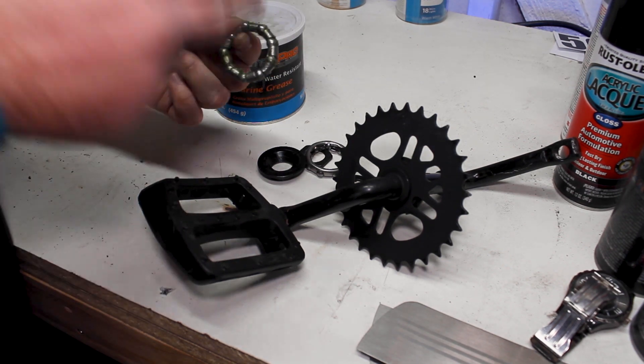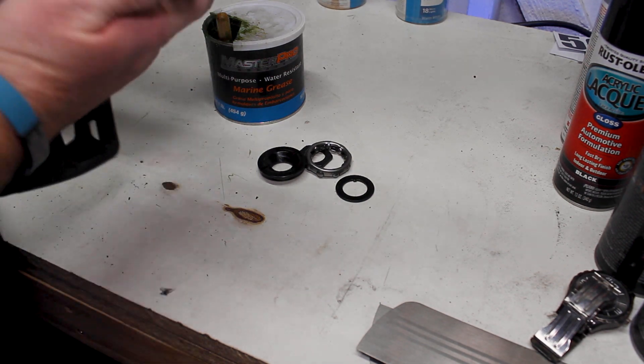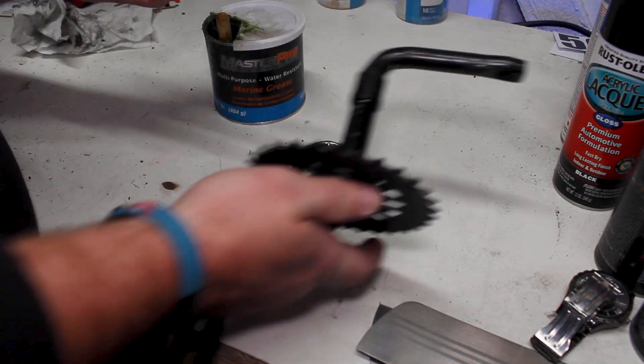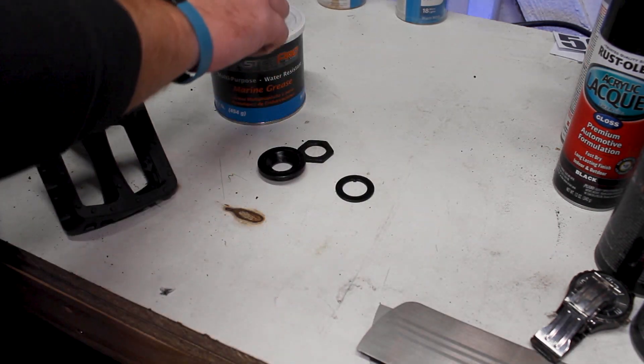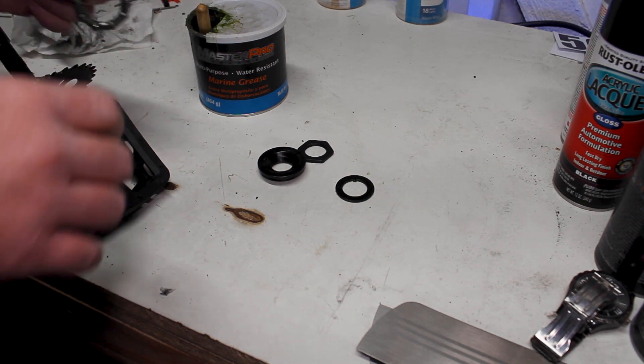All greased up — as you can tell, all the bearings are greased up and all set. From there we just go ahead and slide that right onto our crank set, just like that. Got that side all set. Let's go ahead and do our other bearing, get that side all greased up, and move over to the bike to get this all thrown together.